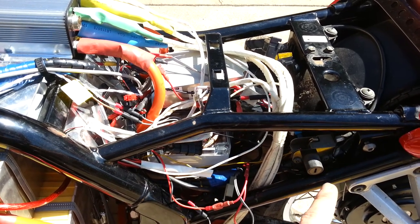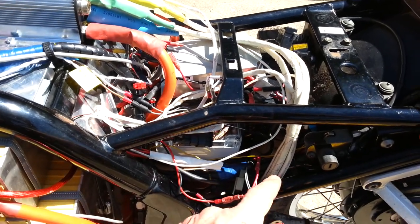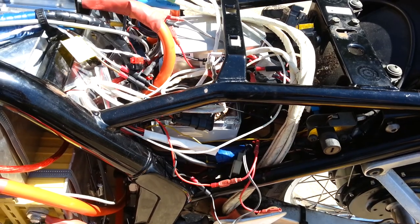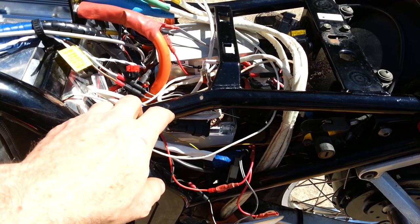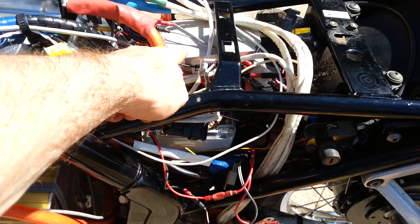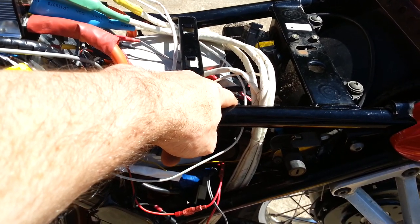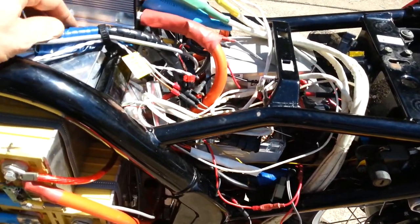The wires coming up from there and going around are the phase leads to power the motor. That's also the Hall effect sensor connector and the power connector for the controller. The rest of the 12 volt systems are fed from that box there, which is the 150 watt DC converter, into the spare battery for the auxiliary circuits, and then basically straight into the wiring loom for the rest of the bike.